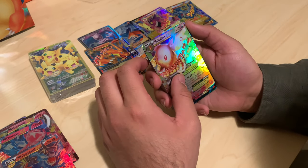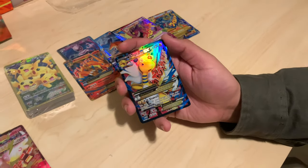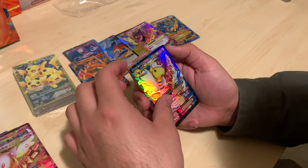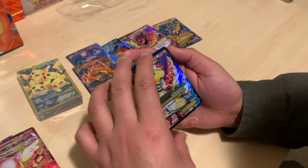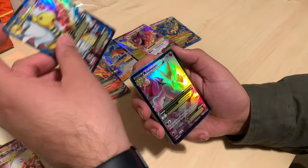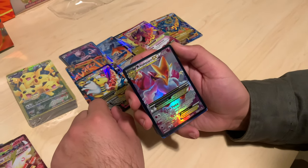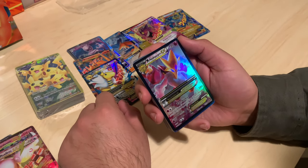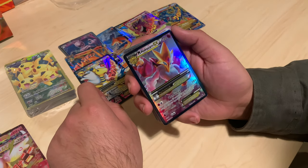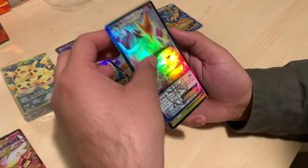I love Ampharos! I'm so glad I got this one — that's tight, this one's sick. I'm actually really hyped about these cards. Not too dark, not too white. I might actually put these in a display. Does this thing have all the megas? This Alakazam looks intense — have you seen that one before? That's crazy.